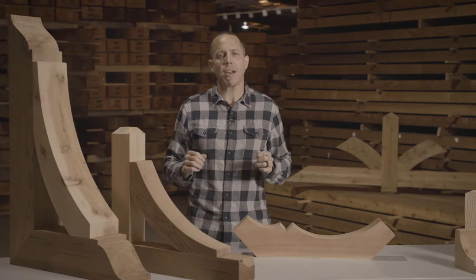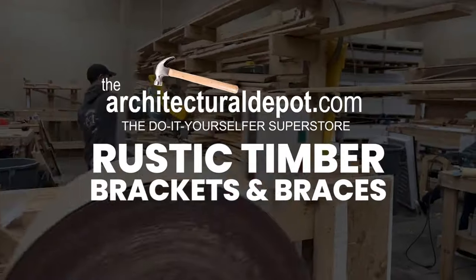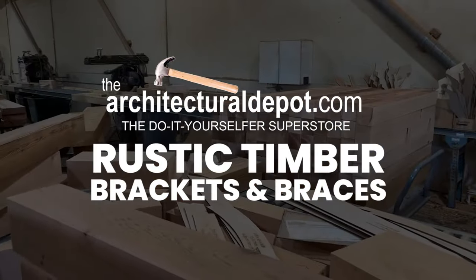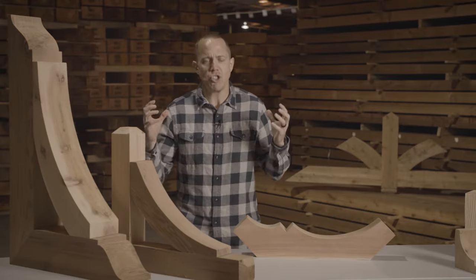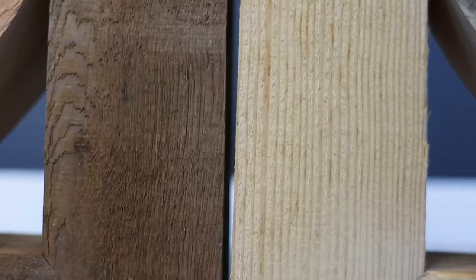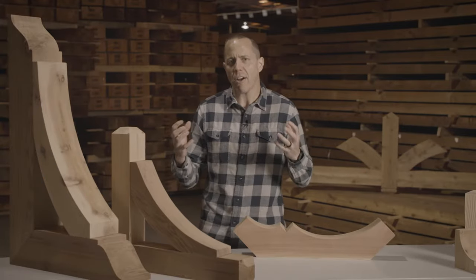Hey, I'm Scott and today we're going to talk about Ekena Millworks' line of rustic timber brackets and braces. This is honestly one of my favorite lines of products that we have, because we make it out of giant beefy rustic timbers made out of western red cedar and Douglas fir. It is a cool product line and it has a natural beauty inherent of wood.